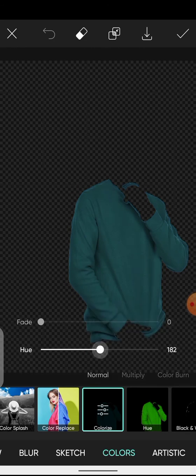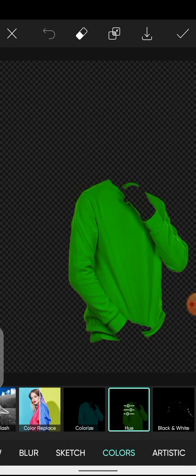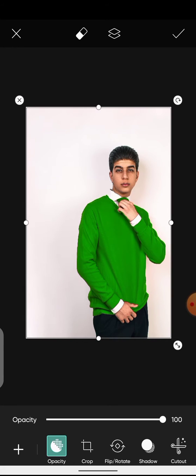The next way to change color is you can also change the Hue directly. Whichever way you like best — let's go with this one. Click Done. This is how you change colors. Now let's try changing it to black.